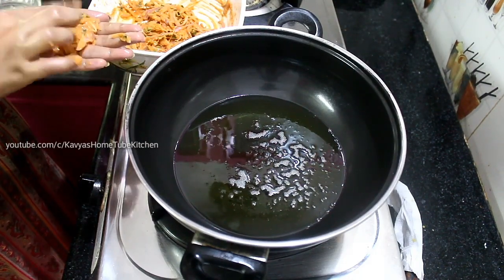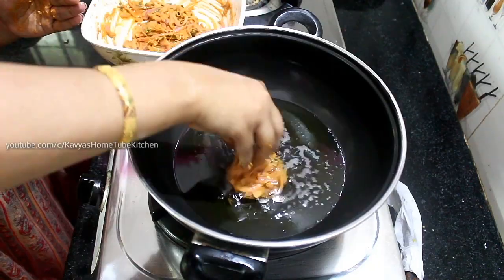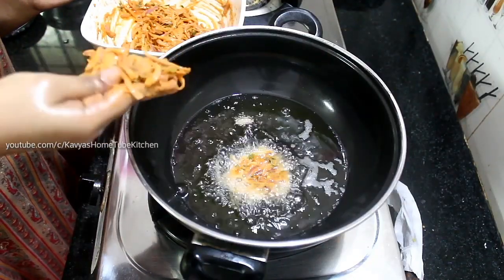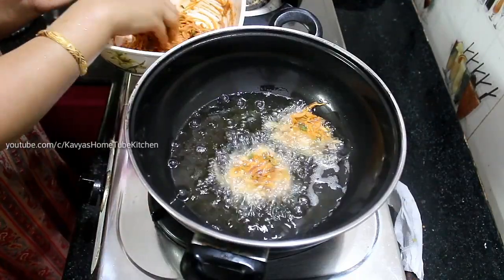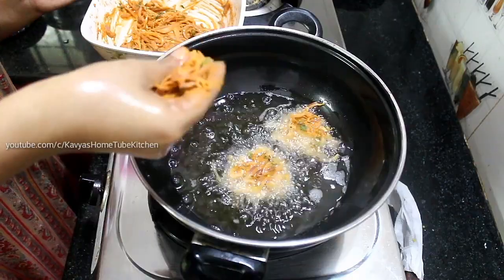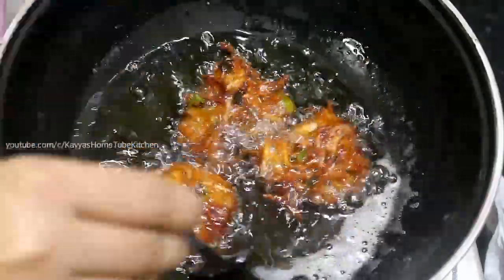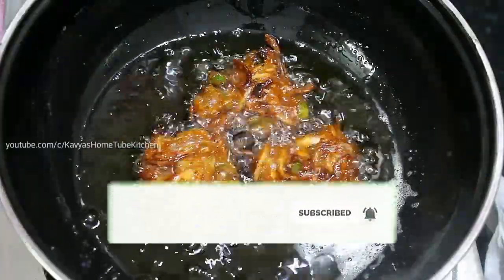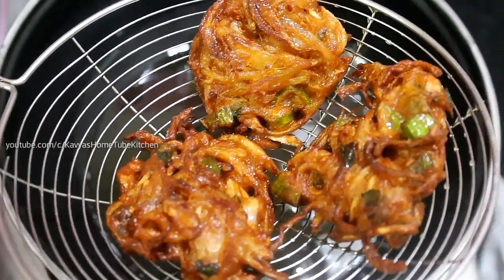Put the oil into the pan. Add the oil to medium flame. We are going to add the oil. We have to add the oil for 5 seconds. I will make the onions for the whole time.